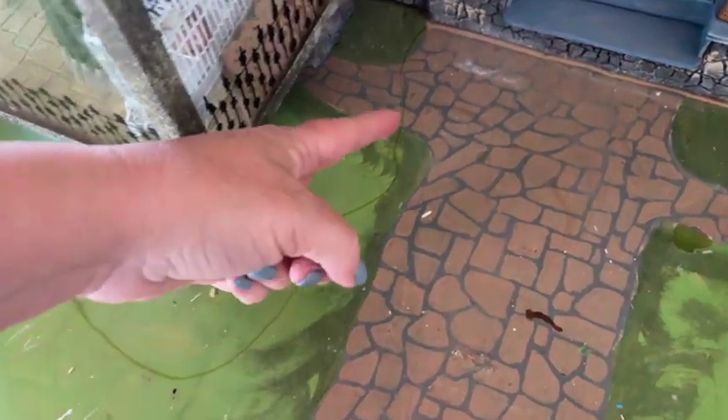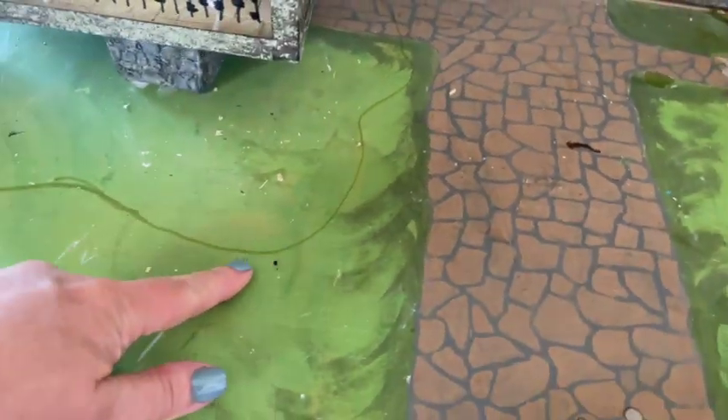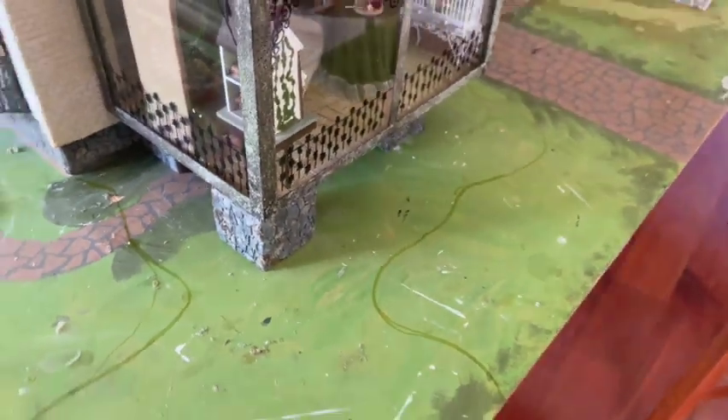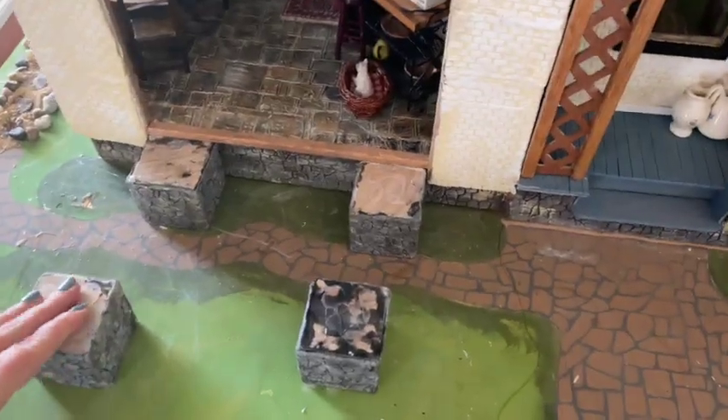The first step was just trying to plan out the size and shape of the actual pond. I wanted it to go around my conservatory and then all the way to the other side. So I just marked it out with a pen. It doesn't have to be this exact shape, but that at least gives me an idea.